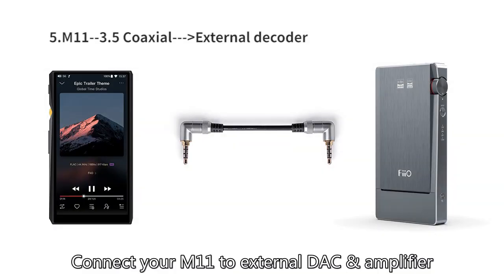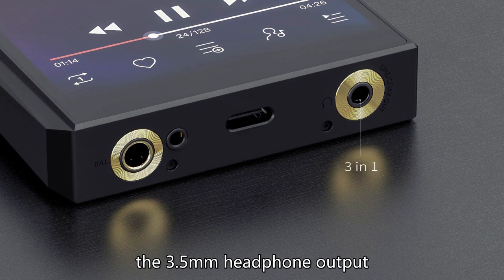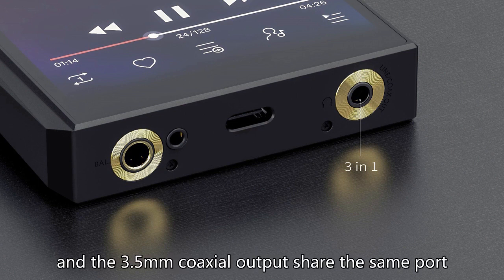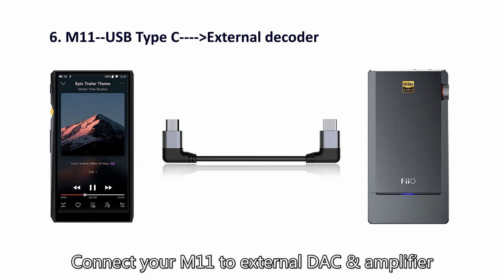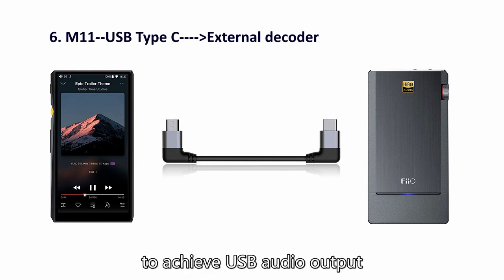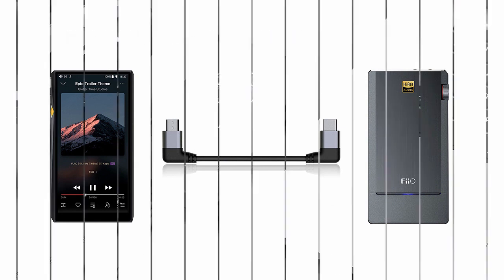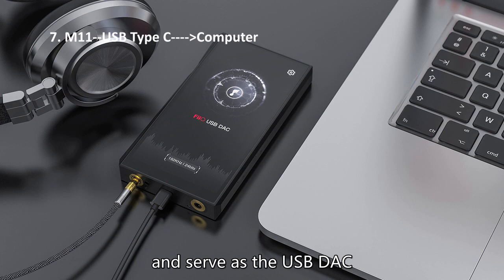Number five: connect your M11 to an external amp using the 3.5mm line out. Number six: connect your M11 to an external DAC and amplifier via its two-way USB Type-C port to achieve USB audio output. Number seven: connect your M11 to your computer and use it as a USB DAC.